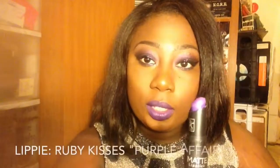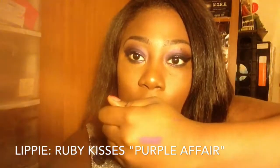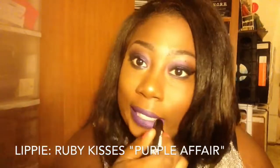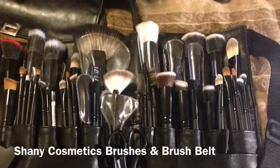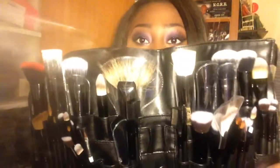If anyone's wondering what I have on my lips, that's the Ruby Kisses Purple Affair. It's very vibrant — the same color in the tube is exactly how it comes out on the lips. It's a matte but very creamy; it glides onto the lip and it's not chalky like Ruby Woo from MAC.